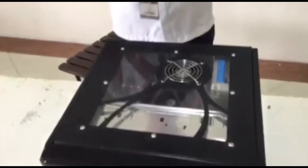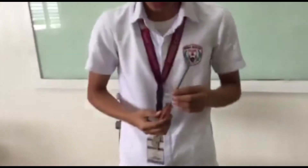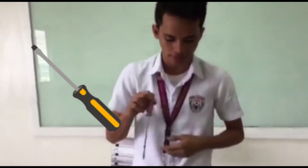First, we need to have a screw to unscrew all of this. So we are going to unscrew this.